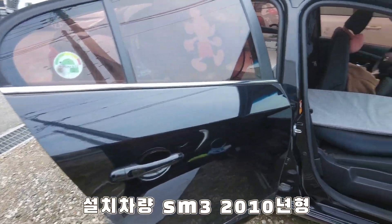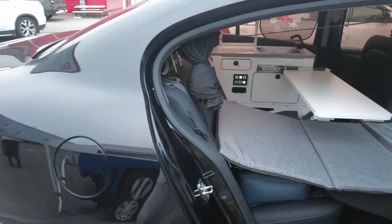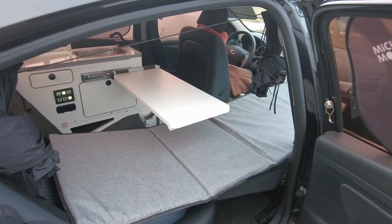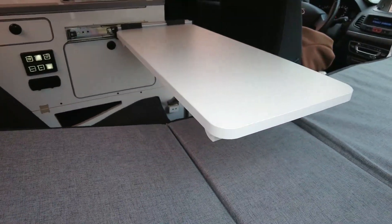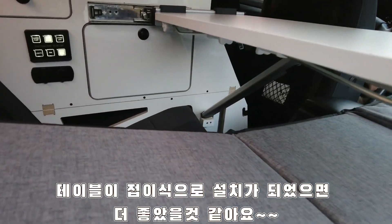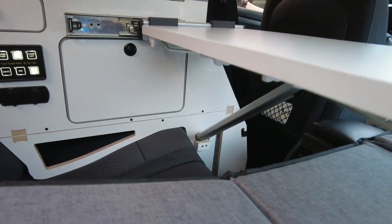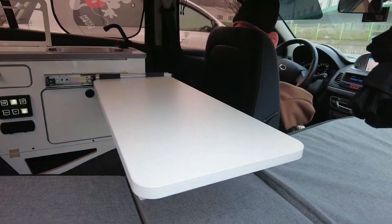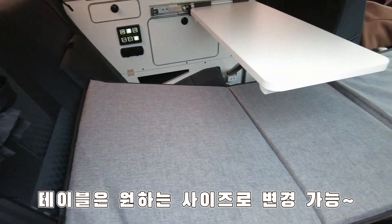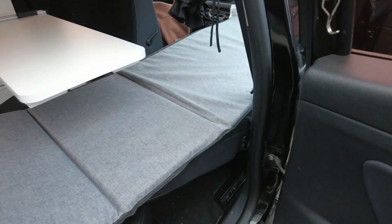오늘 이렇게 올인원 차박 키트를 설치를 했습니다. 지금 보시면은 테이블이 이렇게 되어 있고, 기존하고 약간 다른 점이 테이블 다리가 이렇게 설치가 되어 있어서 고정이 아주 잘 되게 되어 있고, 침상도 이렇게 지금 침상이 사실 시간이 진짜 오래 걸렸어요.